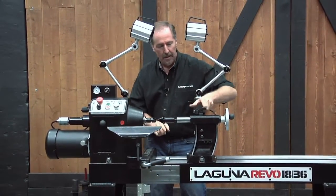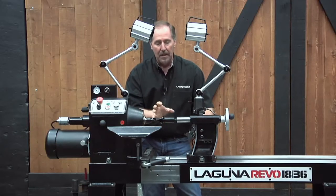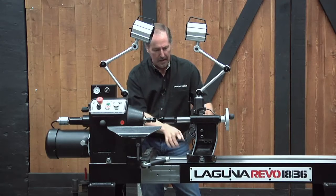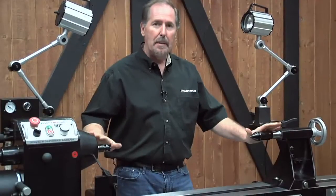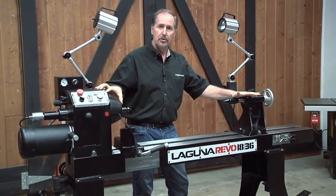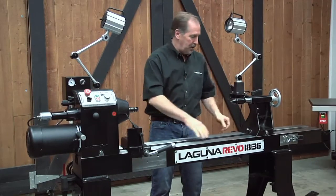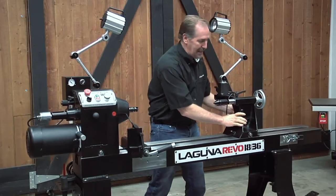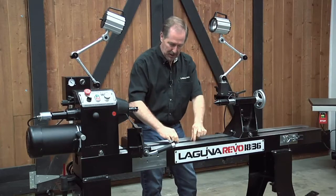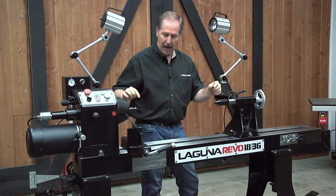When you check this, make sure the tailstock ram is locked and the tailstock itself is locked to the bed — that way you know you're in the actual turning position. If you need to make adjustments, I'd recommend doing it on the tailstock side first and then on the headstock side if needed. Laguna has a unique mechanism on the bottom that sets the pre-tension, allowing you to slide the tailstock back and forth easily while also taking up any side-to-side slop against the rails. This adjustment lets you position it and eliminate any slop to get your centers on line.